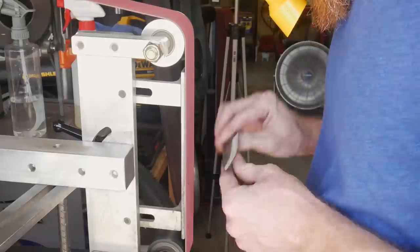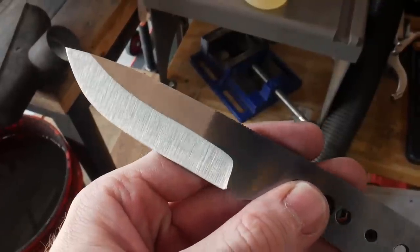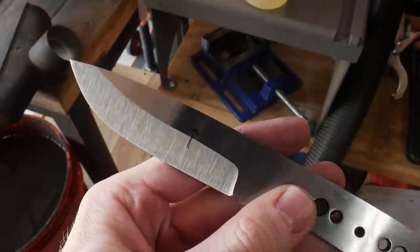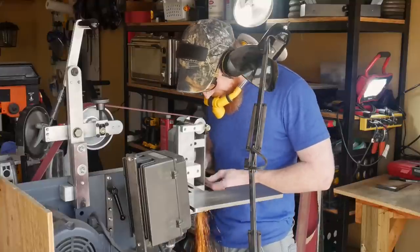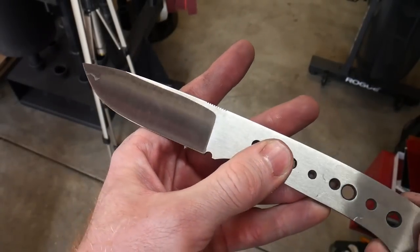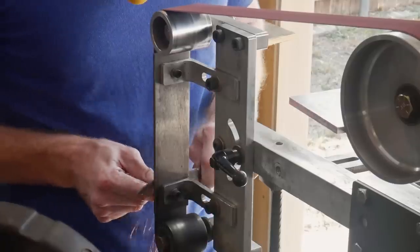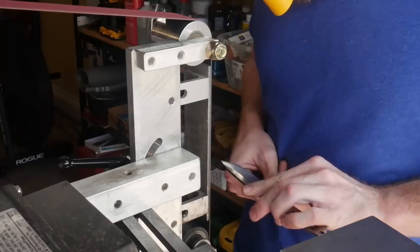Now that we have the flats of the blade finished, we'll start working on the bevels. I start off with a 60-grit ceramic belt and work the bevels towards the spine — knocking down the peaks and slowly applying pressure towards the spine. I want to have around 1/8 to 1/16 of an inch of material left between the top of the bevel and the spine before moving on to the next belt, so I'll get both sides to 60 grit first.